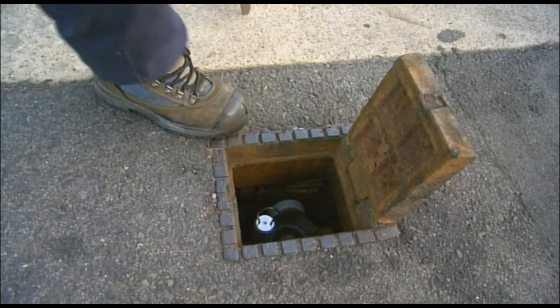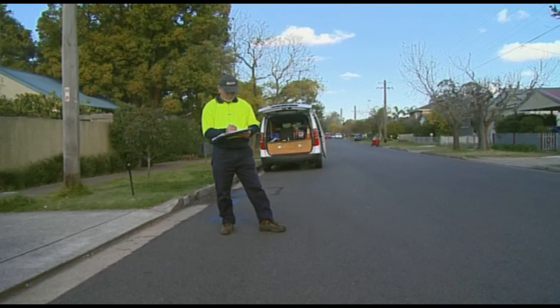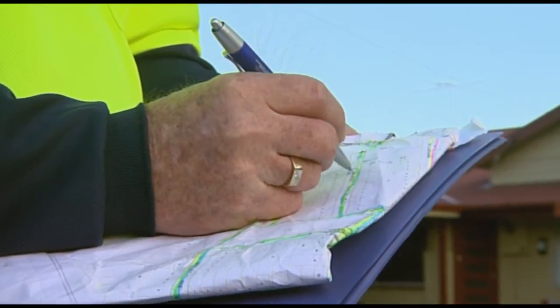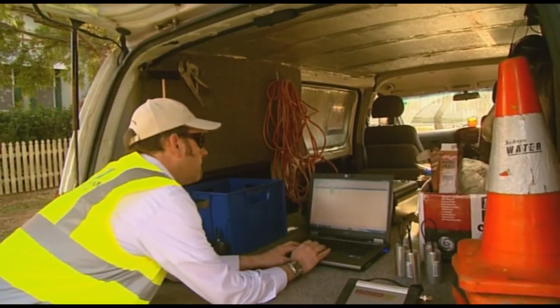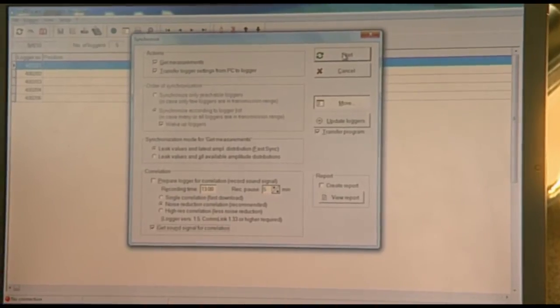During logger deployment, care is taken to ensure there is a good magnetic connection on the valve or hydrant, and the serial number of the logger is noted on the map. The loggers have radio communication so they can be downloaded from a vehicle while they are being deployed on valves or hydrants.